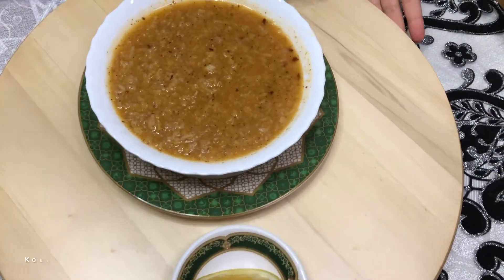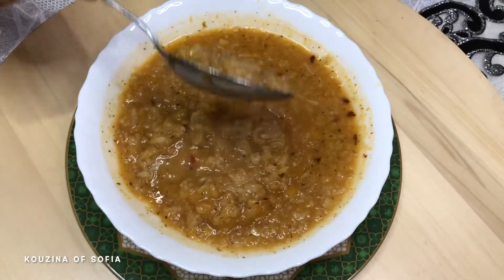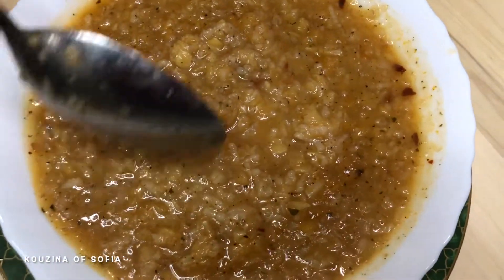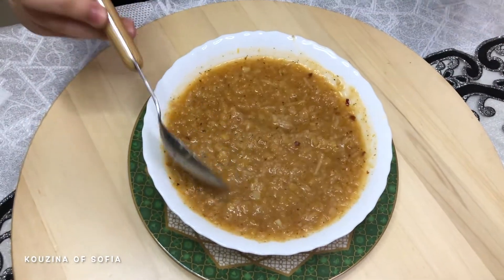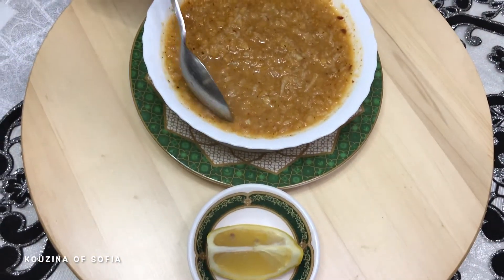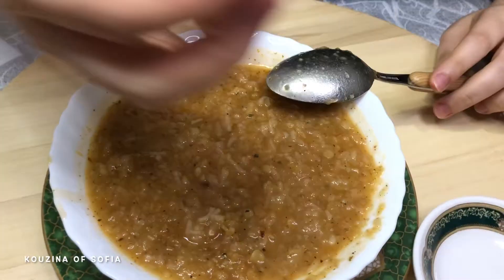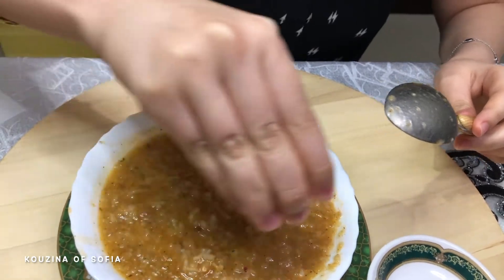We've turned off the heat and let it cool down a little bit. It's very thick — if you like your soup smooth you can blend it, but I prefer it this way because it gives it some texture. Serve it with a wedge of lemon, because it enhances the flavors a lot. Just squeeze some lemon juice on top.